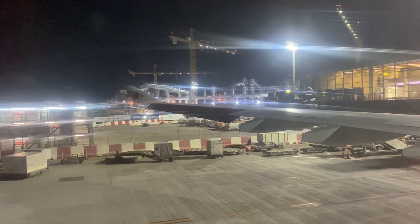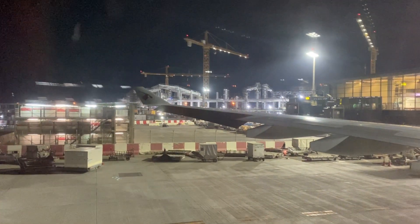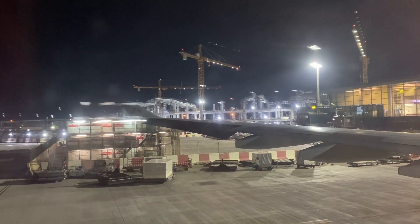Next to you, or underneath your seat. When instructed by the crew, remove it from its container and pull it over your head. Bring your tape around your waist and fasten in front, pulling firmly to secure.